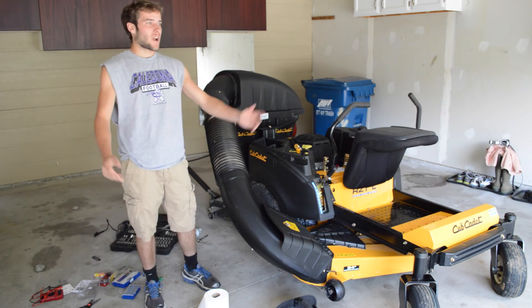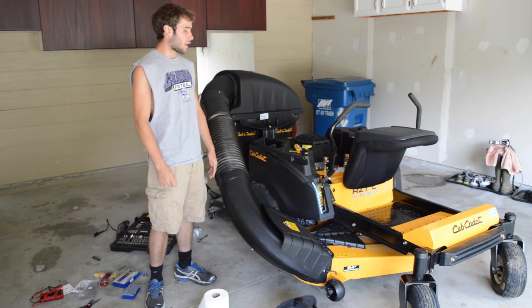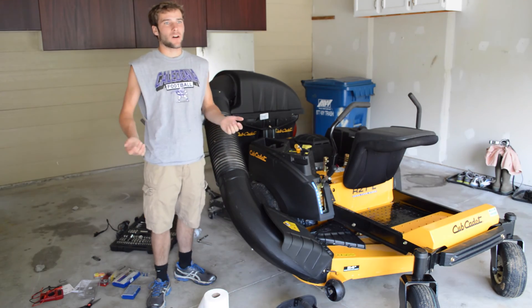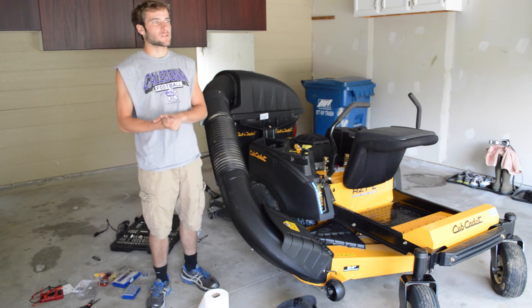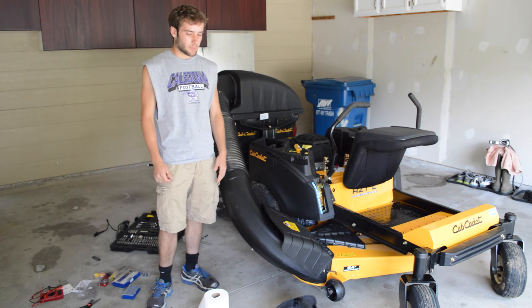Hello YouTube, this is Elf with Day 101. I've just moved into my first house and I just bought a Compudette RZTL54FAB. I was mowing my lawn with a regular 42-inch lawn tractor and it still was taking me about five hours, so I decided to upgrade.